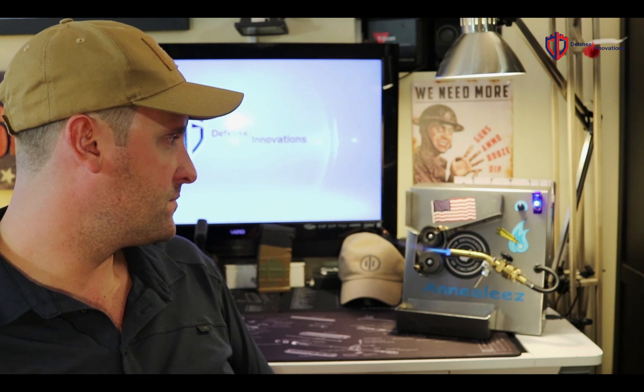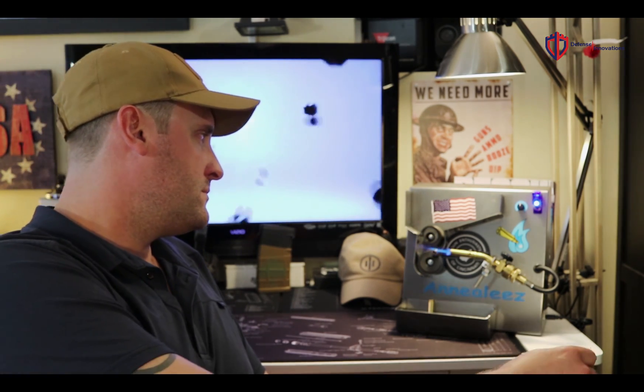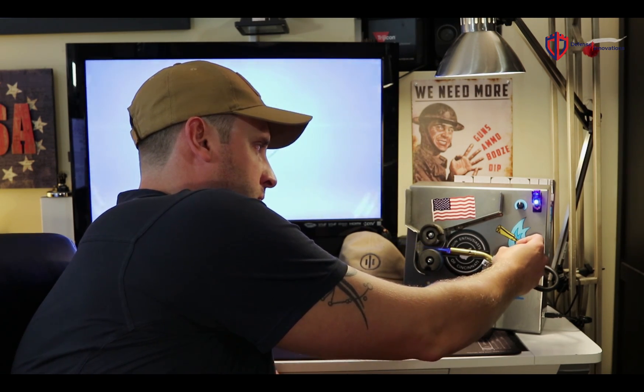There's also some debate on when you want to actually anneal. I've heard that annealing should be basically the last process you do before loading, and I've heard others say at the beginning. What I've seen to be most effective: go ahead and deprime, clean your brass — whether you wet tumble or dry tumble it — then check length, trim if you need to, and then go ahead and anneal. It'll soften things up and be easier on your dies, and then go ahead and resize your brass, whether that's full-length sizing or just neck sizing.